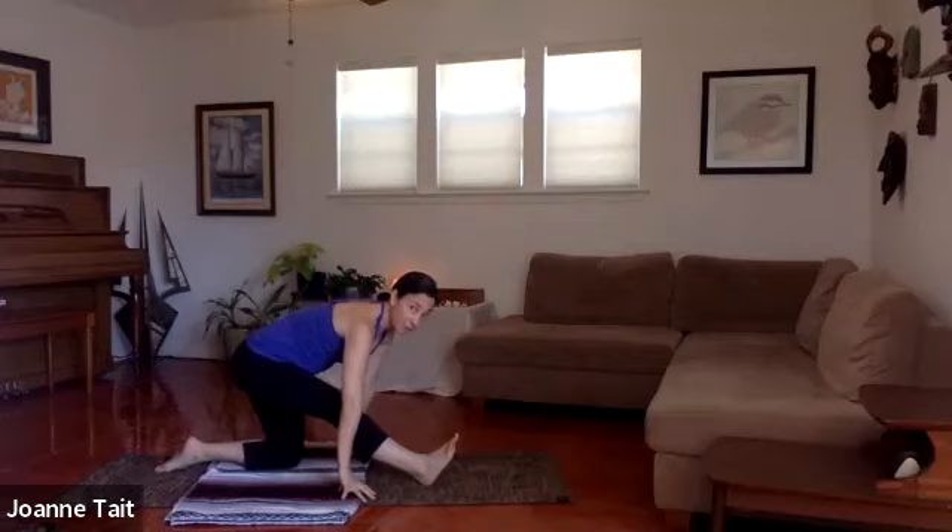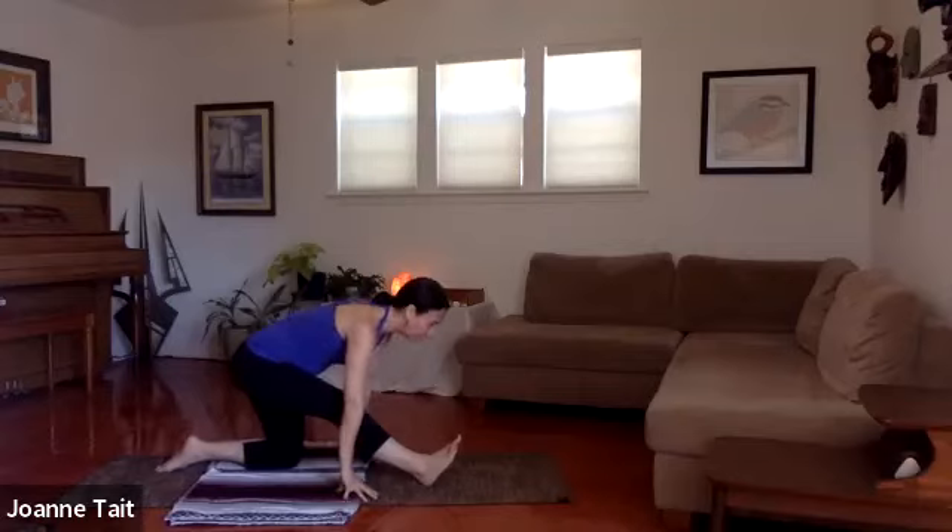One more breath. Slowly walk the hands down to frame the foot. Draw the toes up, walk the hands back — use your blocks if you need — open the chest. The sitting bone pulls back, heart pulls forward. Breathe. Check in with yourself: if it's too much, soften a little and breathe there. It's easy to go to our edge but that's not always the best place to be — I want to be right before our edge.